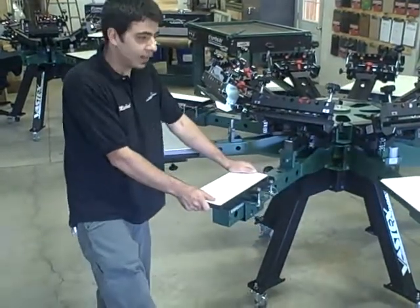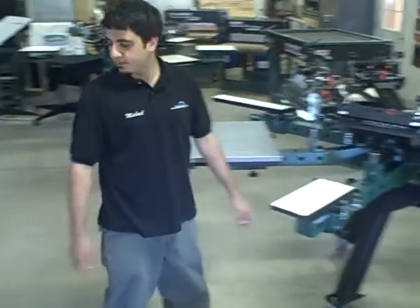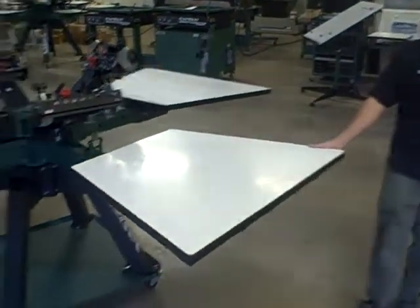We have a short leg pallet, and after all that we have our new designed all-over pallet.